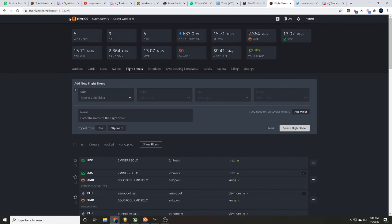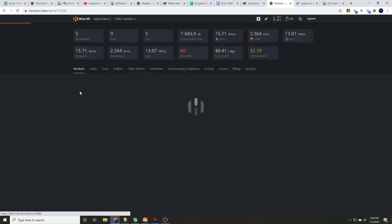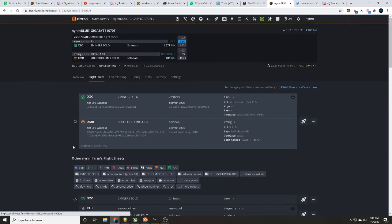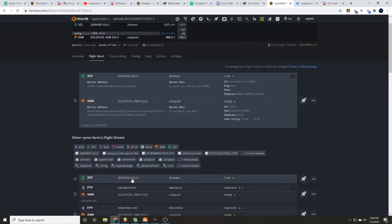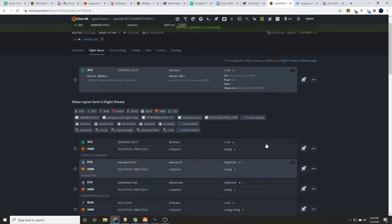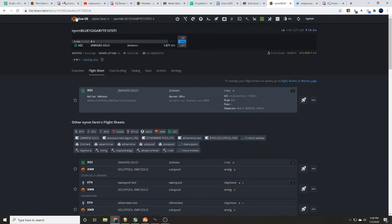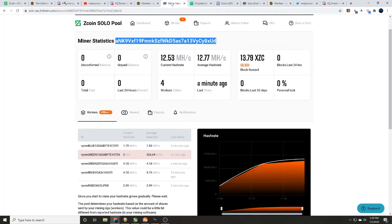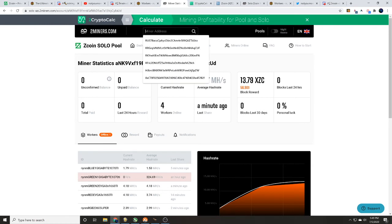Now we're going to show you that this flight sheet actually works by applying it to one of our test rigs. Go to Flight Sheets, find the new 'Z coin twominers solo' flight sheet we just set up using T-Rex, and send it to the rig. Once it shows up there, you can see it is loading the flight sheet. Head back to the main farm menu and give it a moment to restart and load the new flight sheet.